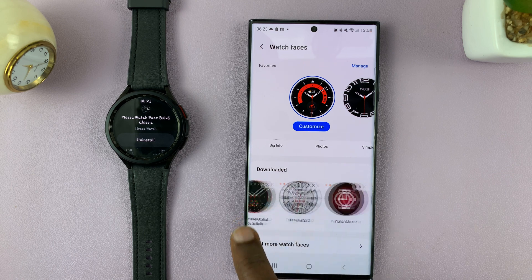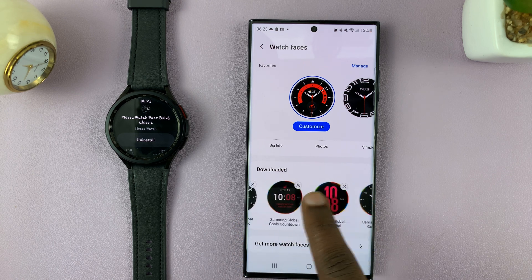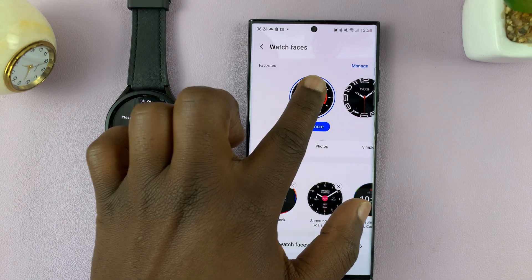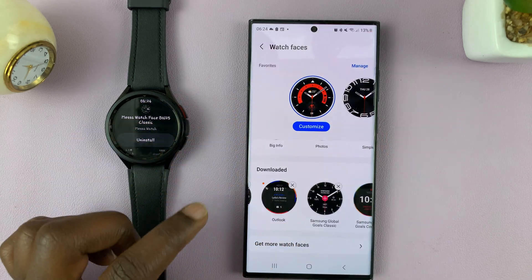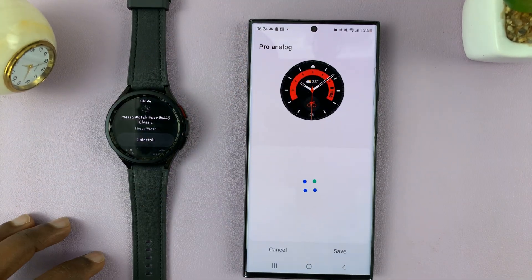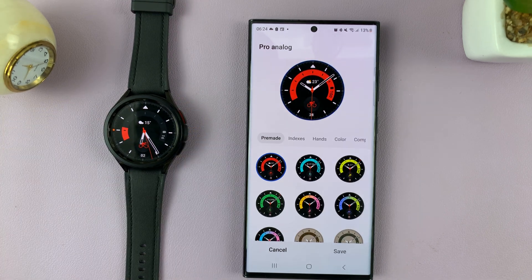This is where all the downloaded watch faces are kept. This is the one we just downloaded and set to the watch — the one we just got from the Play Store. That's what it looks like. You can customize it — different watch faces have different levels of customization.